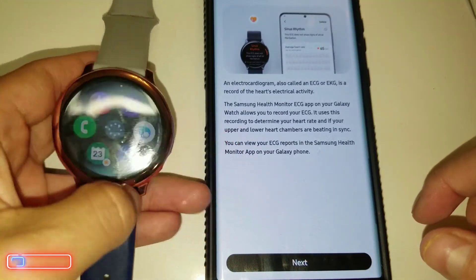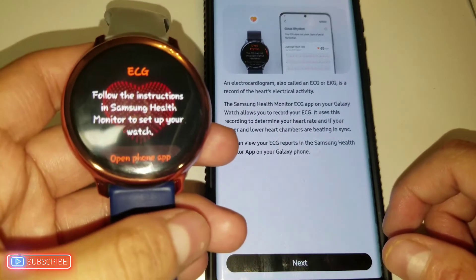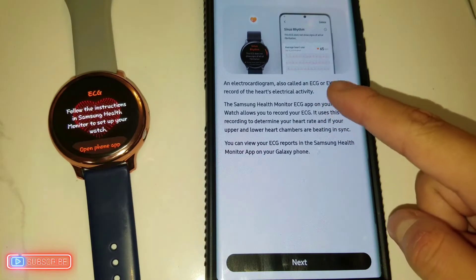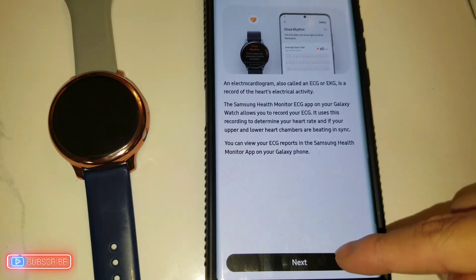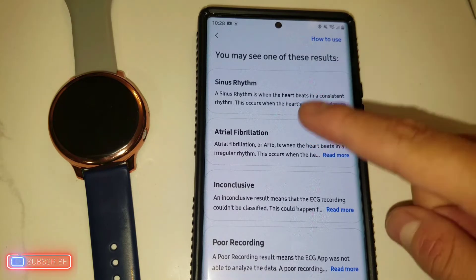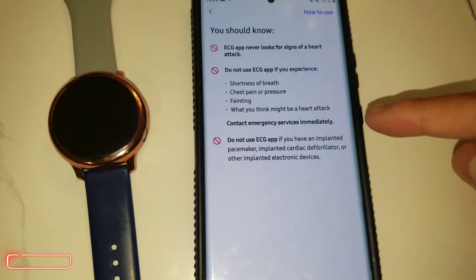You click 'Get Started.' On the watch, open the app and it will show the ECG screen with instructions to set up in Samsung Health Monitor. On the phone, clicking next gives you detailed information. You may see one of these results: sinus rhythm, atrial fibrillation, inconclusive, or poor recording. You click next to continue.